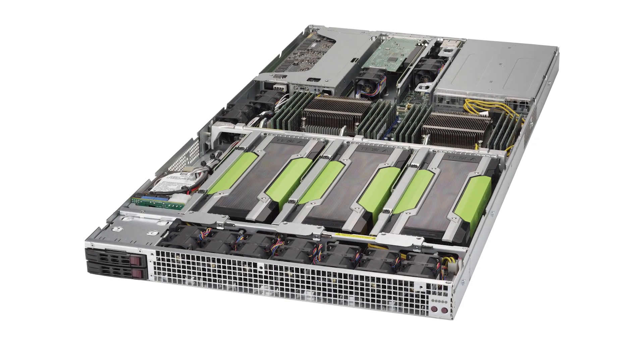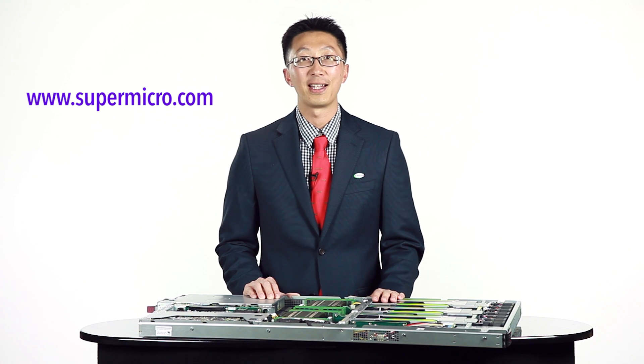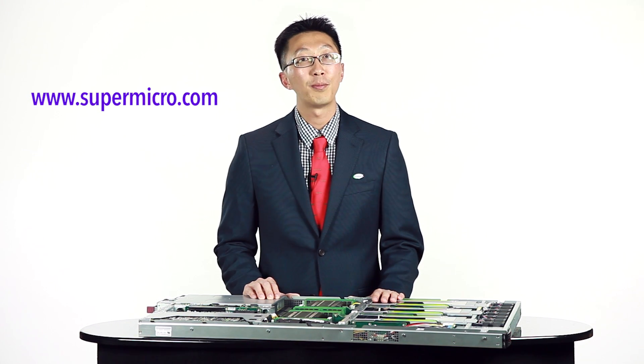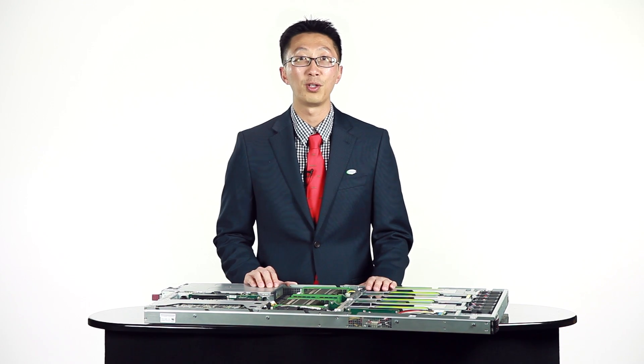With so much performance packed into such a small space, the Supermicro 1028GQ Server can boost the TCO for companies in the CAD, cloud, visualization, and oil and gas industries. I'm Neil Truong. Thank you for watching. Check out our website at www.supermicro.com or our other videos for additional information on our cutting-edge GPU computing super server solutions.